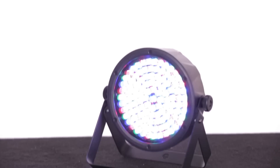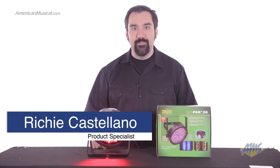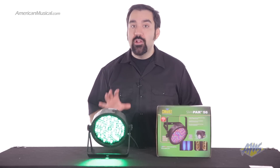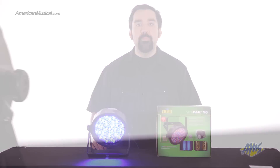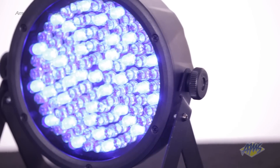The Chauvet Slimpar 56 is an LED PARCAN housed in a casing that is only 2 inches thick. This affordable small fixture provides you with a ton of light in a small lightweight package. It's capable of producing any color due to its array of 108 red, green and blue LEDs.